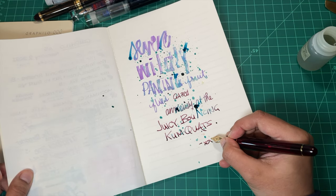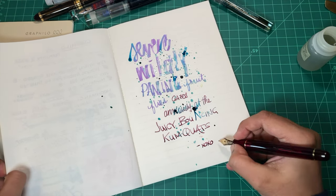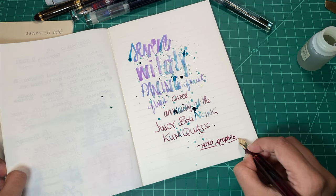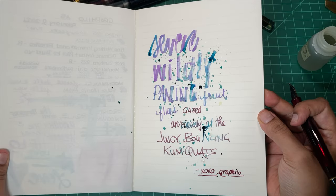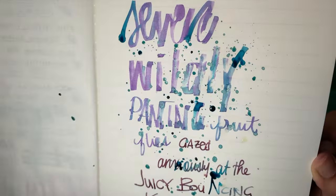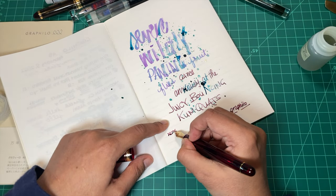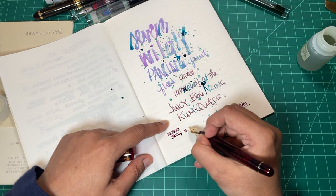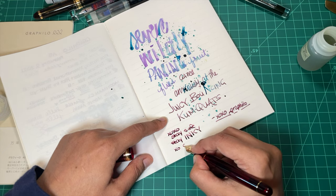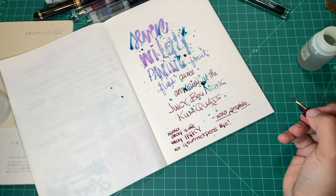That is another one of my picks for favorite fountain pen paper — the Grafilo. I'll put links below so you can check them out if you're curious. Have you tried it? I'd love to hear your thoughts. If you have a favorite fountain pen paper or any requests for a particular paper, let me know down below. That's all folks — stay safe, stay inky, and we will see you next time. Gourmet Pens saying bye!